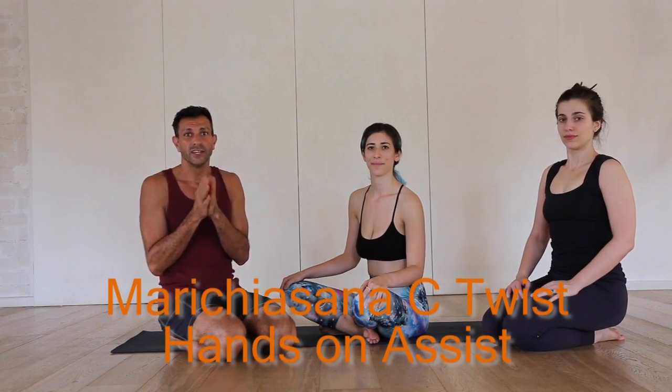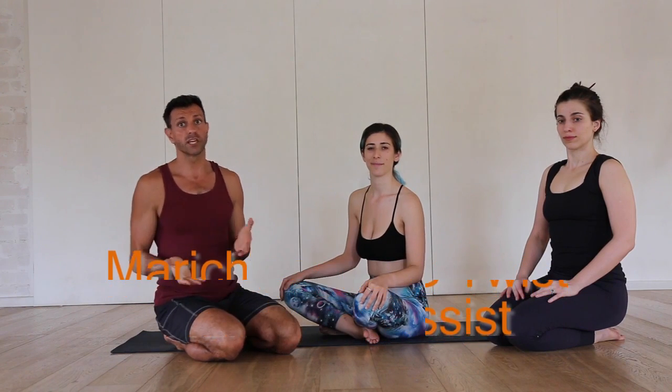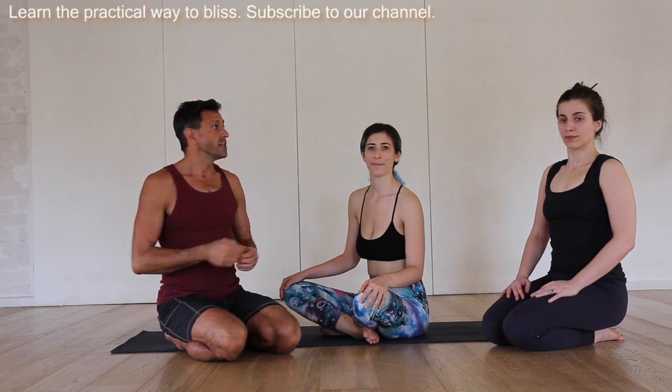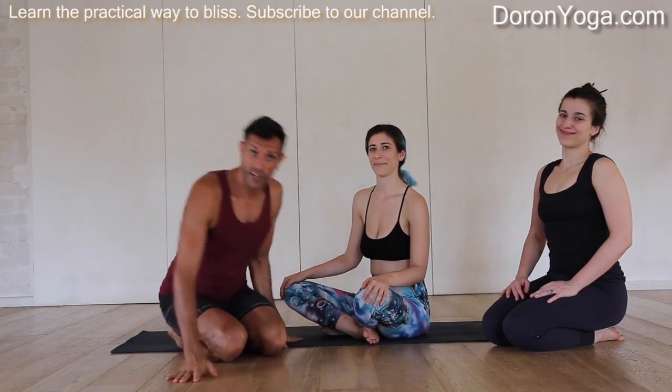Welcome to Doron Yoga everyone. Today we'll look at Marichyasana C, the Twist, and how to give hands-on assist in it. Thanks Daniela and thanks Katya for joining and helping us demonstrate.